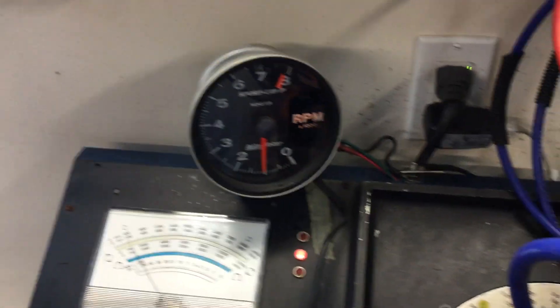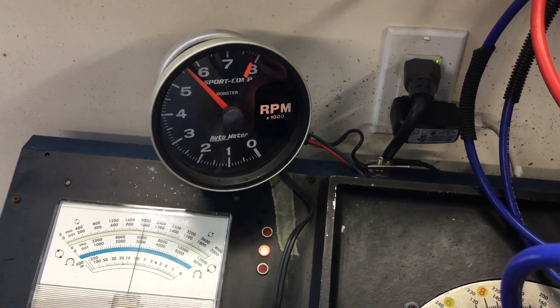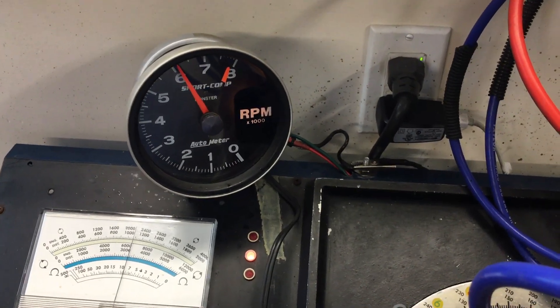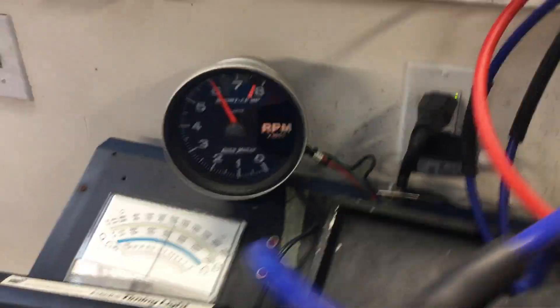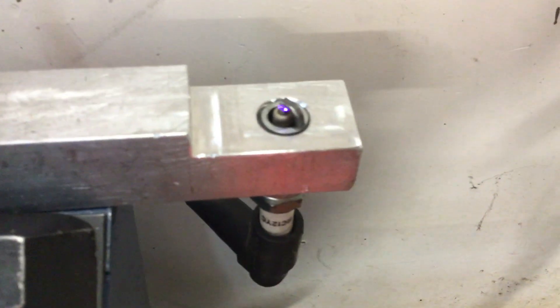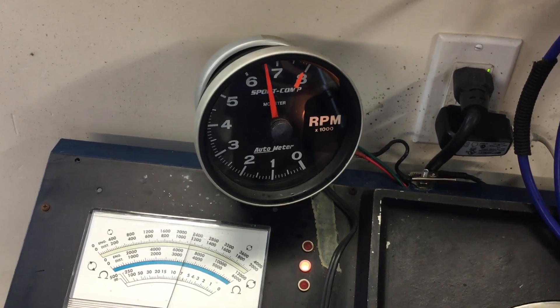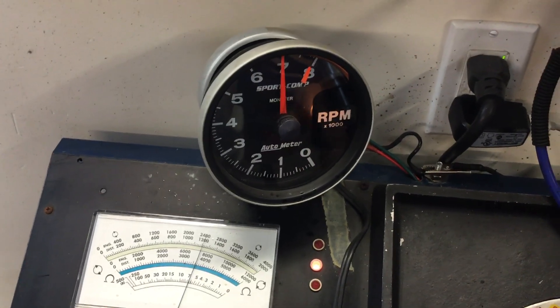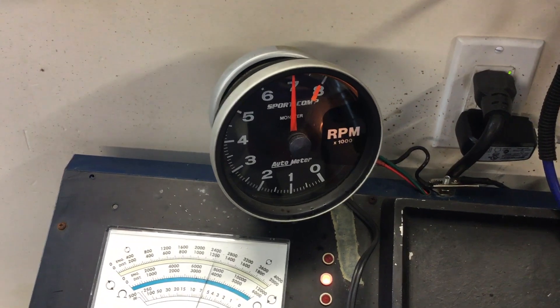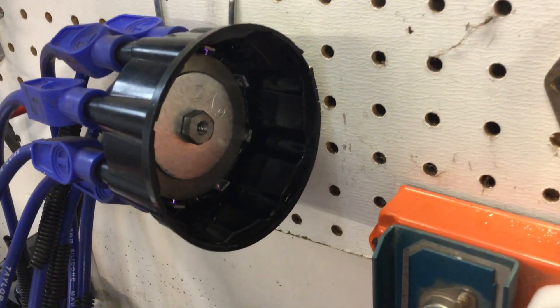The rev limiter is set at exactly 7,000 RPM. Let's see what happens. That's about 6,000 RPM... that's about 6,900 RPM. Because we know the tach is wrong — I checked it off the box. There it is. It's up on the rev limiter. You can see that the box is actually functioning like it's supposed to. Back off the rev limiter — functioning like it's supposed to do.